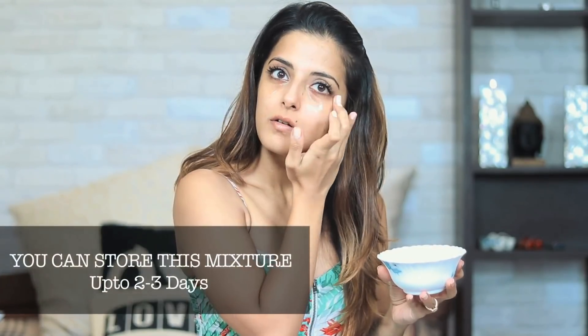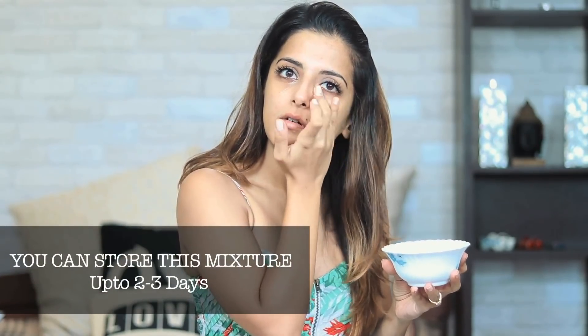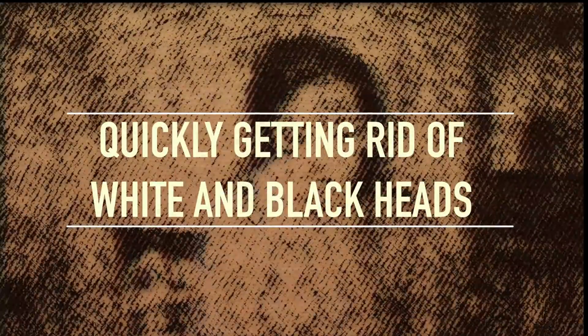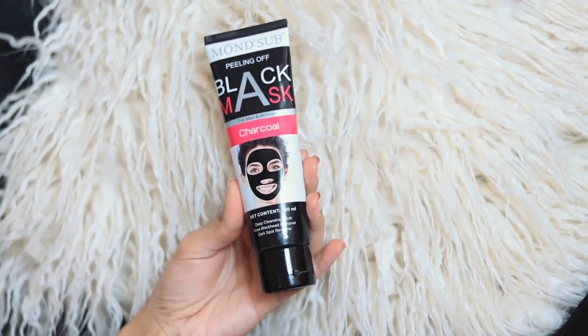As you all know, potato juice is very good for getting rid of any sort of pigmentation. Honey, vitamin E, and aloe vera gel are great at moisturizing and nourishing the skin.